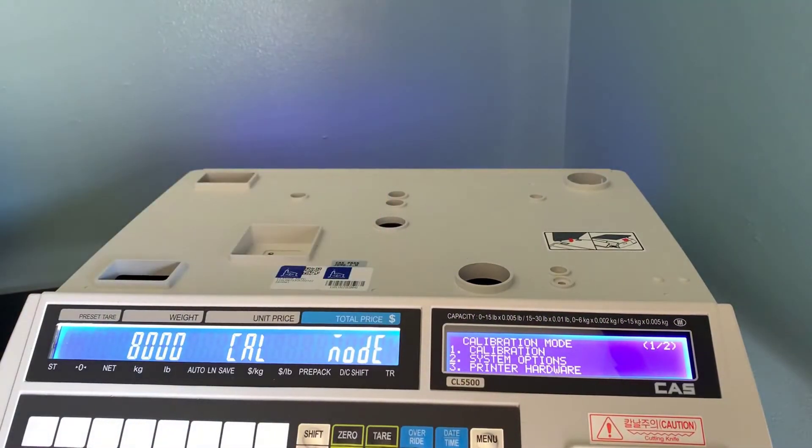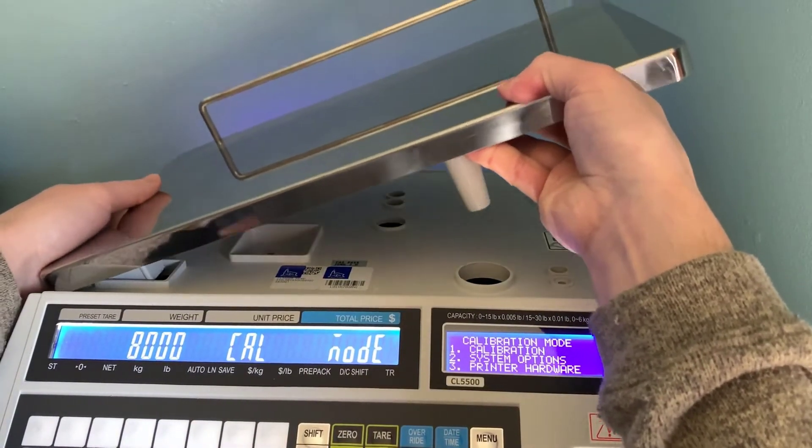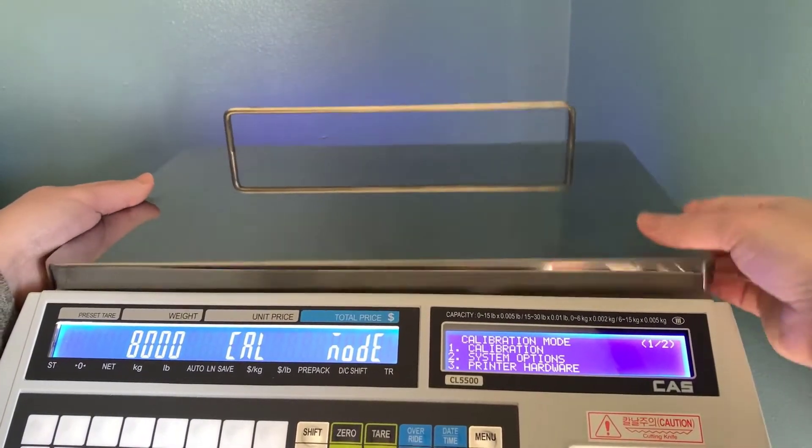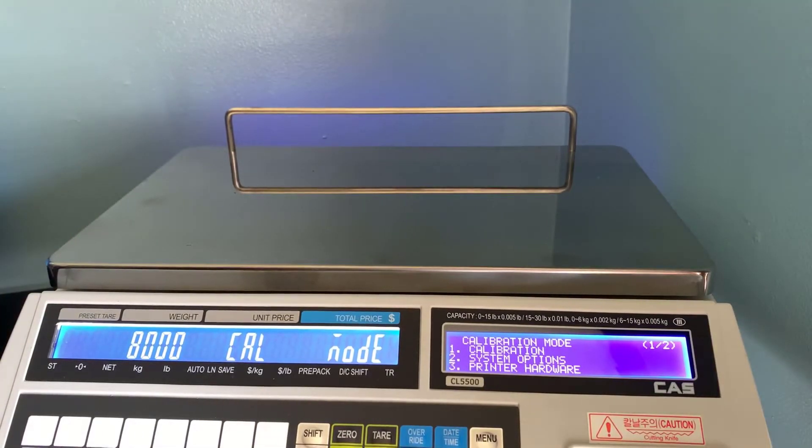You should get your 8000 cal mode menu. This is where we will navigate to our different calibration procedures. You can reinstall the platter and make sure everything is sitting properly. Next we will perform a span calibration.